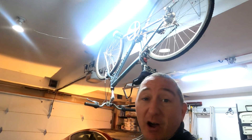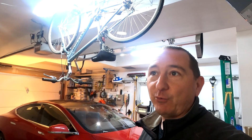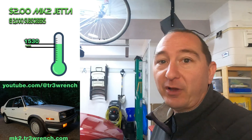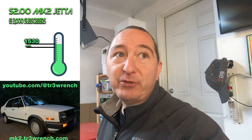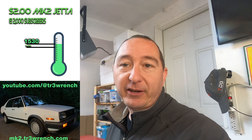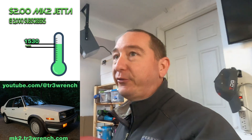The Jetta giveaway is still going on. Hoping to get that done before Radwood. If we get to 2,000 subscribers before June 10th, we're going to give this car away at Radwood for $2 when we reach 2,000 subscribers. Check it out in the description, check out the explainer video — Mark II VW Jetta Turbo Diesel 1986, for $2 when we reach 2,000 subscribers. Thanks for watching, see you next time.